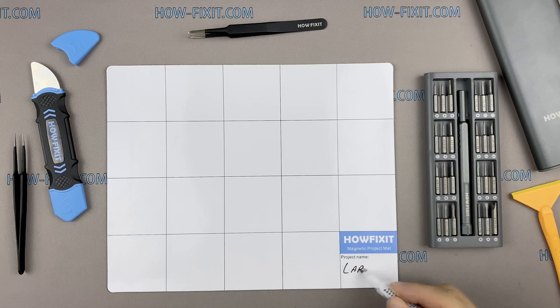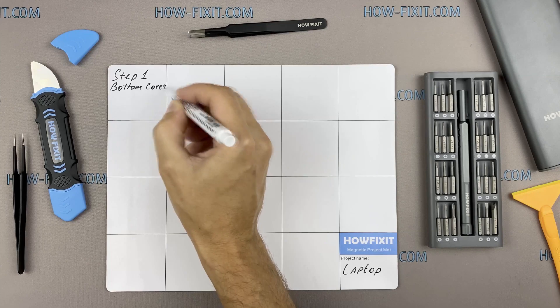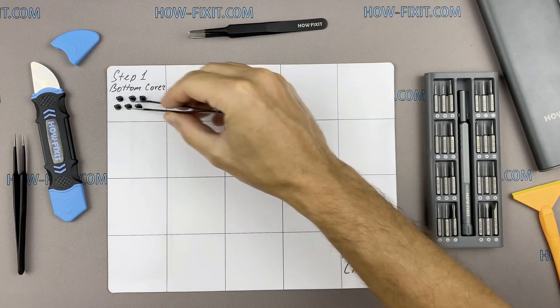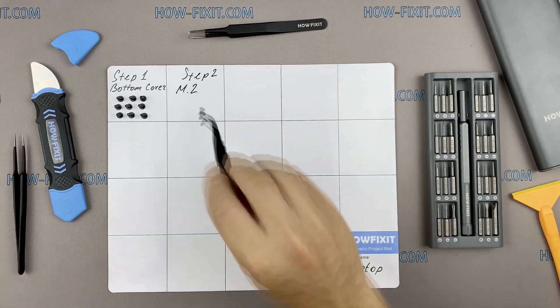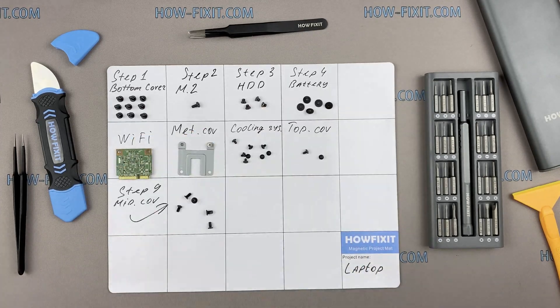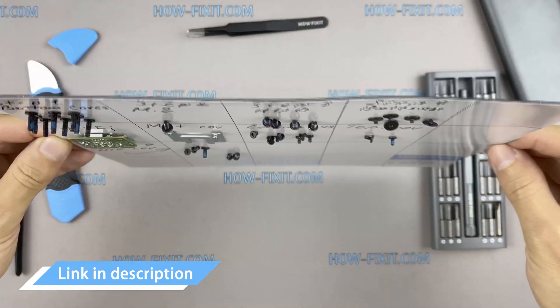Also, I recommend using a magnetic mat during the repair process and laying out each screw step-by-step during disassembly, which is especially useful for this laptop — it is very important not to confuse them during reassembly. In the description there is a link where you can buy all the necessary tools.